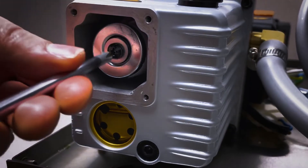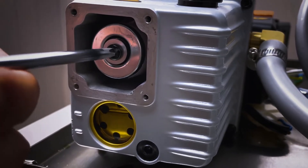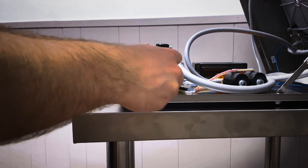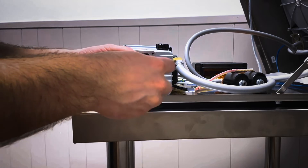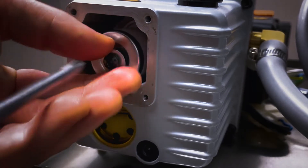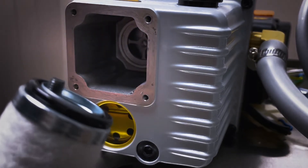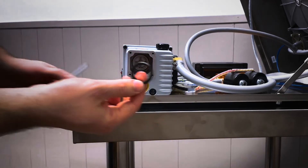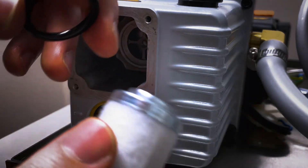Now you can see the pump exhaust filter. Going down the center of the pump exhaust filter is a Phillips screw — remove it with a number 2 Phillips screwdriver. Once fully loosened, remove the screw and the washer from the filter. Be careful not to lose the o-ring on the base of the pump exhaust filter, as you will need this for installation of your next pump exhaust filter.